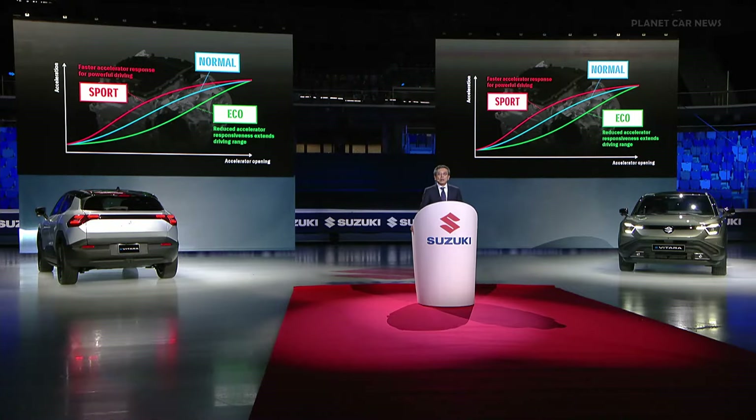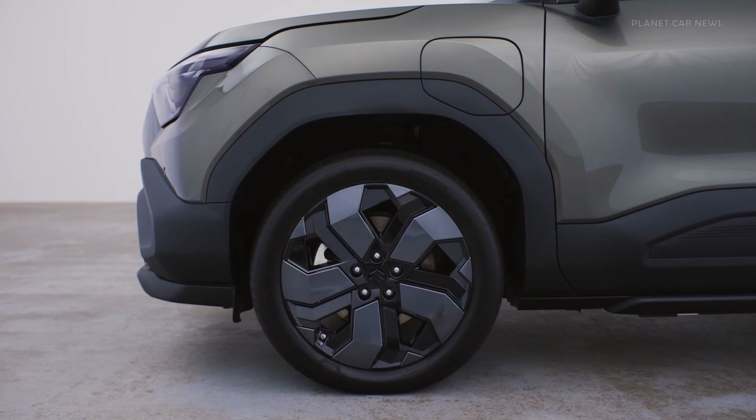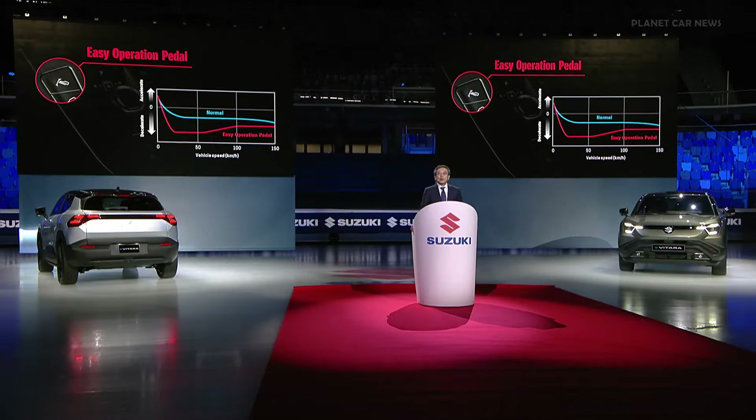In addition, the easy operation pedal enables drivers to control speed with a single acceleration pedal, reducing driver burden and providing a sporty driving experience.